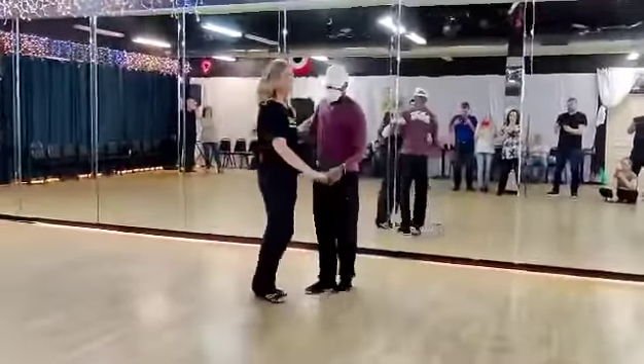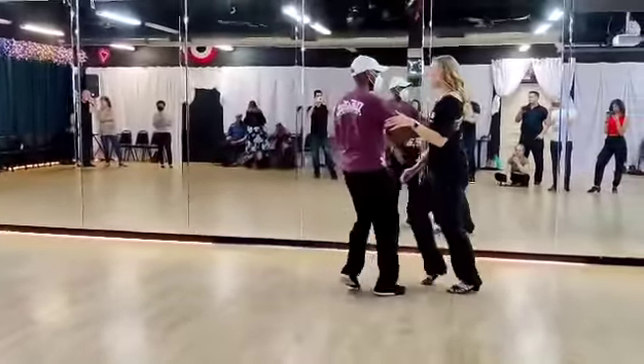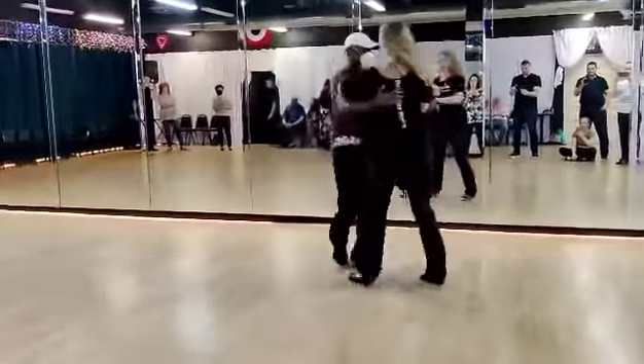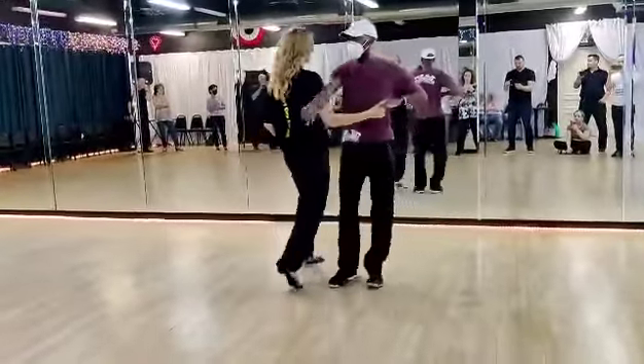Alright, so one more time, full speed. This way, circle. And left side. Five and six, three spin. Rock and go if you want. Rock and go, passing tuck.